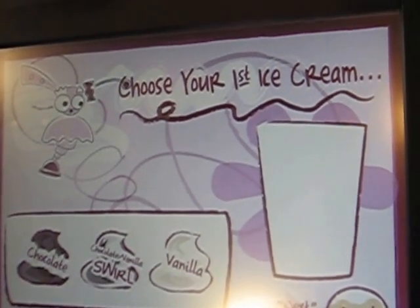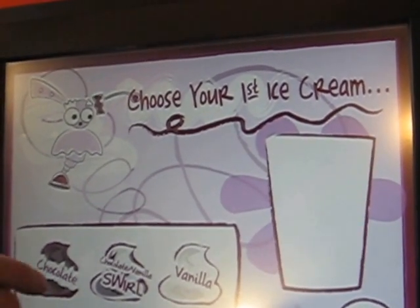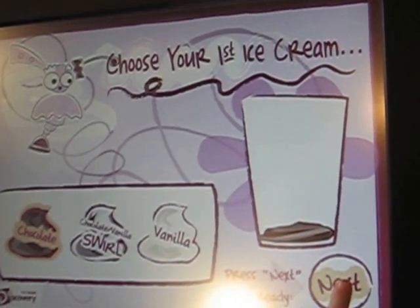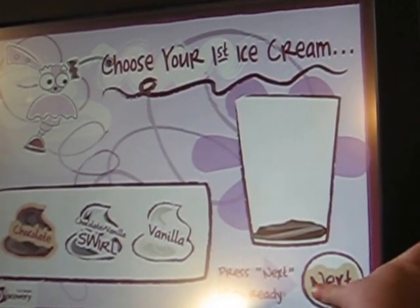A chocolate. Hit chocolate, right there. Okay, ready? Hit it. Alright. Now hit that button. Next. Whoops, come right here.